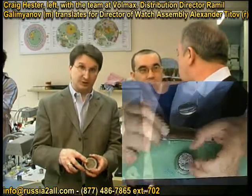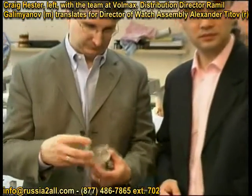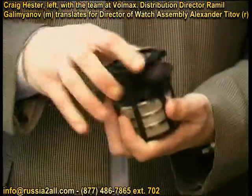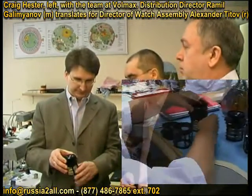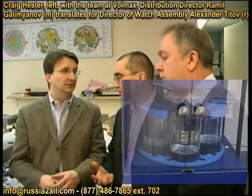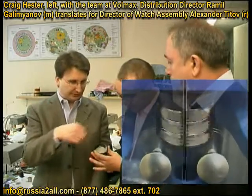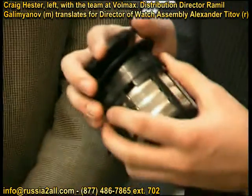They put the parts in here. We receive assembled movements from our suppliers and take them apart. We're not sure how they were stored and how they were assembled, and in order to maintain precise timekeeping, we completely disassemble them. It has special chambers to hold each part, and the parts are put inside and go into a special cleaning solution.